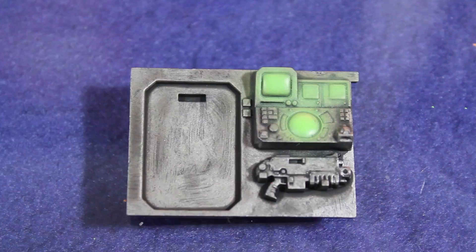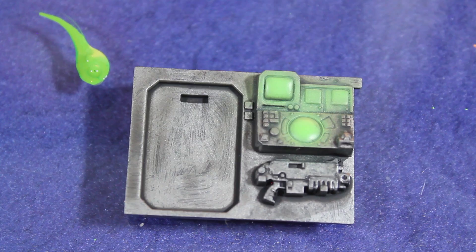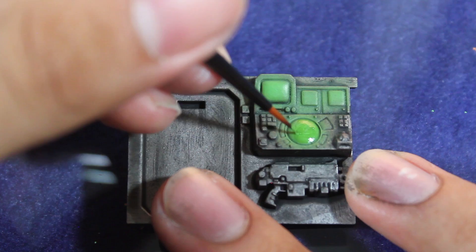Once that was dry I then base coated all of my monitor screens with some Vallejo Goblin Green. This color is just a little bit darker than the Escorpena Green, and I find that if you use a darker color than your OSL, the OSL looks a little bit more natural.